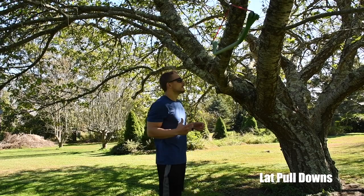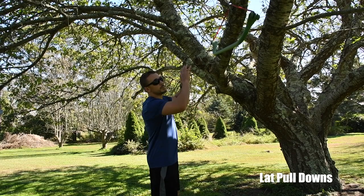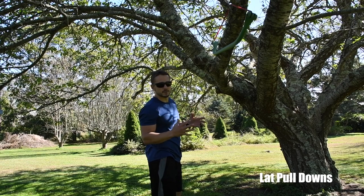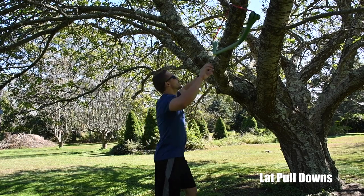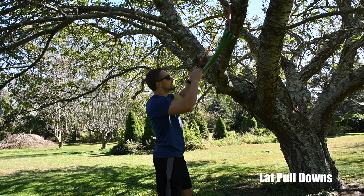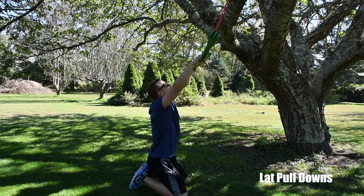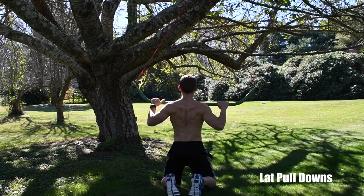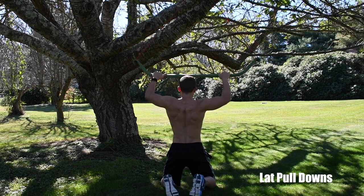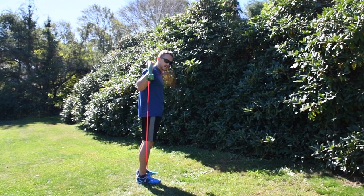Another great back exercise is the lat pull down, which works the lats and can be done pretty much anywhere you can hang your bands from. Loop the band around a tree, a pole, a shelf — something sturdy so it won't fall when you pull it. Position yourself so the anchor point is about three to four feet from the top of your head, then go down to your knees on a slight angle — don't be directly below the anchor. You'll definitely need heavier resistance here; start with a medium red or blue band and work up to a black band.